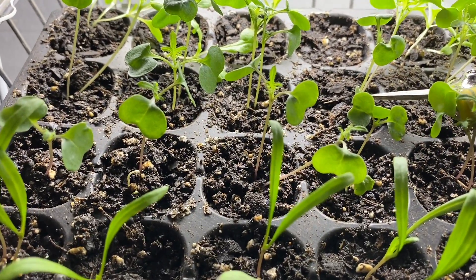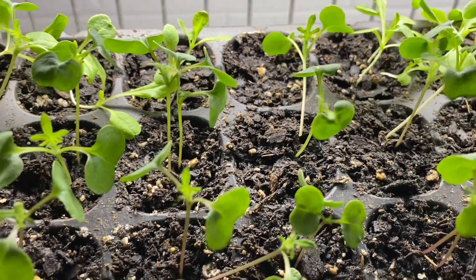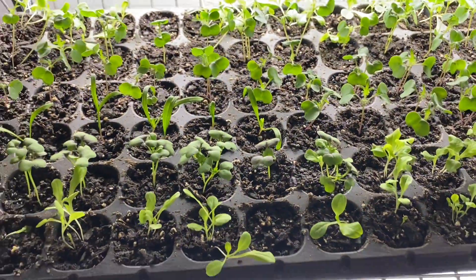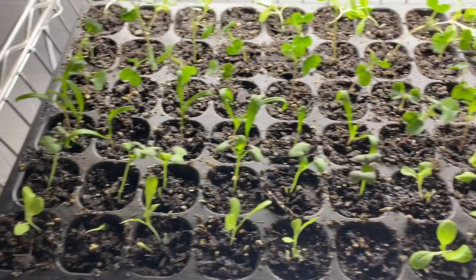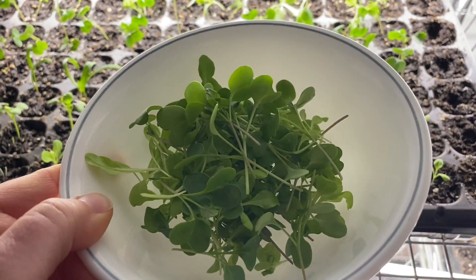I'm going to go through here and snip right at the base — grabbing one of these and dropping it in my bowl, which will be a little topper for our pizza. All the seedlings are thinned and I have a healthy bowl of microgreens for our pizza.